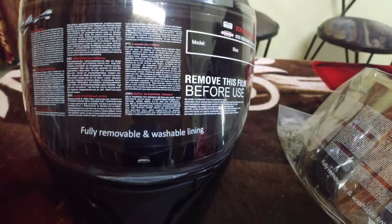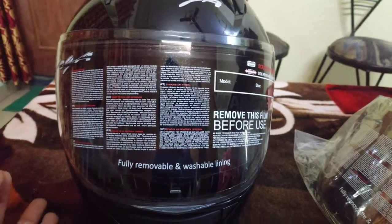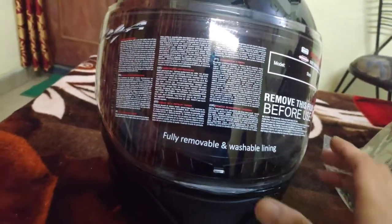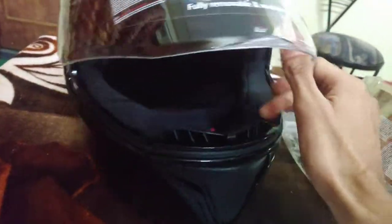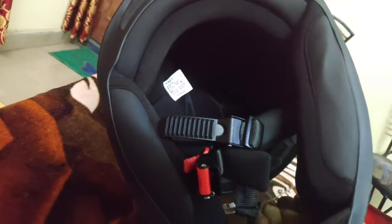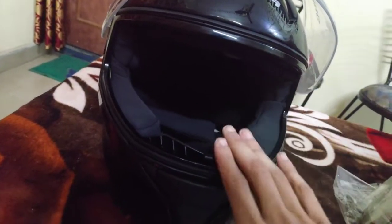I will show you the padding. Everything is the same - you can see the old bolt which is my old bolt. This is why I asked for this helmet.